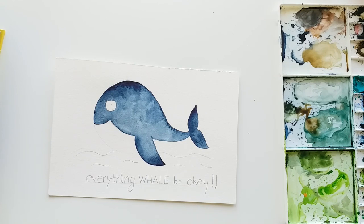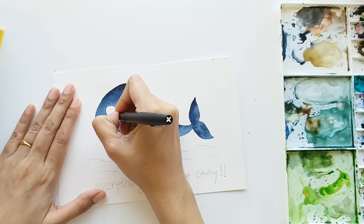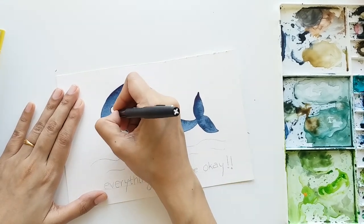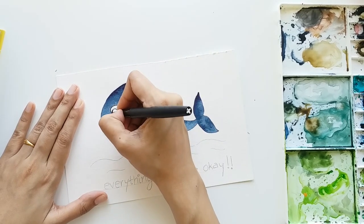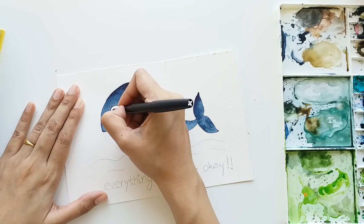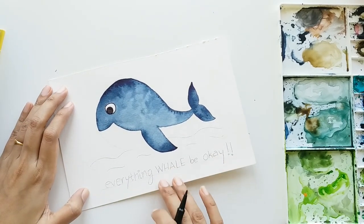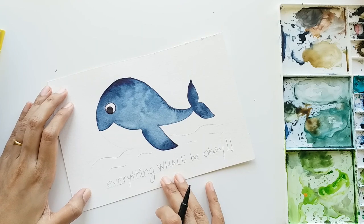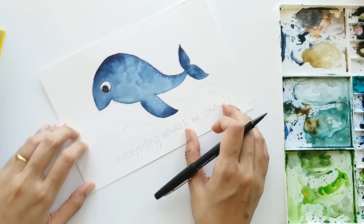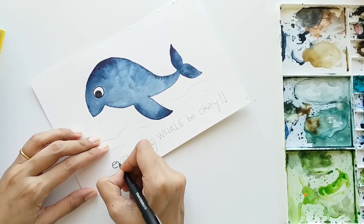The whale has now completely dried with no damp sections. With a black sketch pen, I'm going to draw a border around the eye - just tracing the circle. Similarly, I'll draw the smaller circle inside the big circle and paint it black. That's our eye - it's ready!